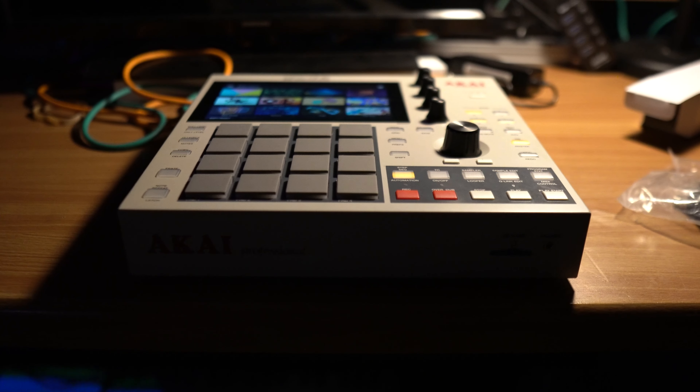If you like this type of content, let me know in the comments below, hit that subscribe button, hit that like button, and let's keep this going. This has been my review of the MPC One Retro Edition — let me know what you think in the comments. I'll see you in the next video. I'm out. Peace.